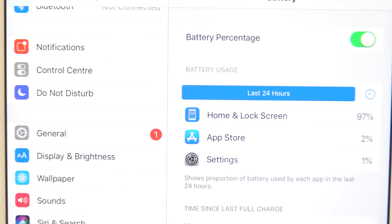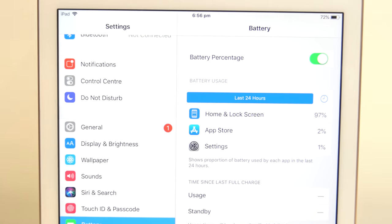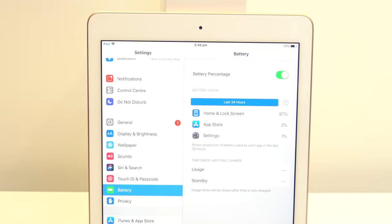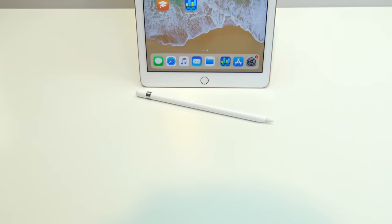The battery is a 32.4Wh battery, and according to Apple you should get around 10 hours of battery life when using the iPad.